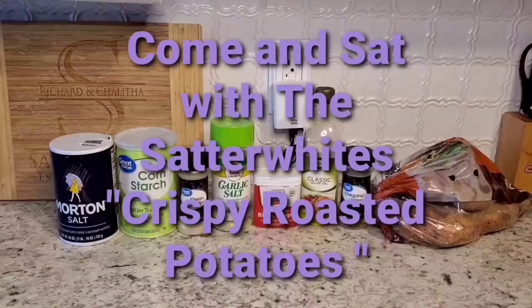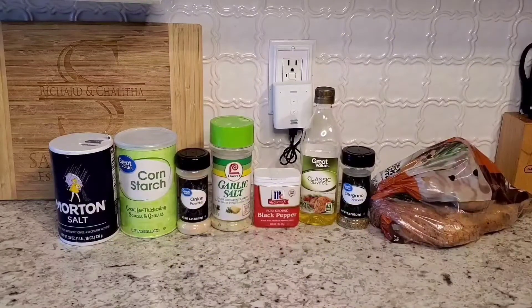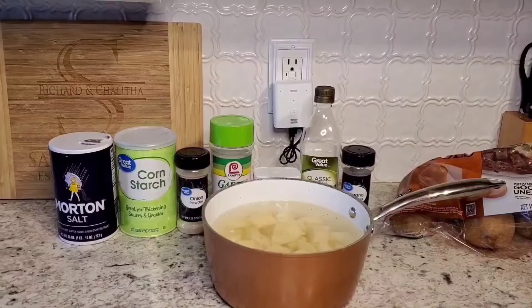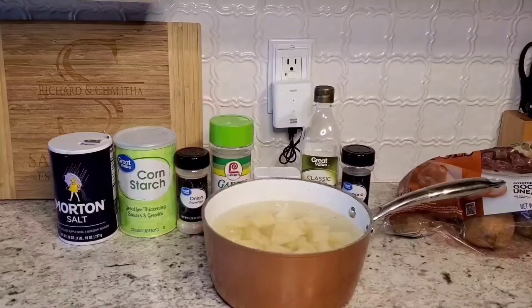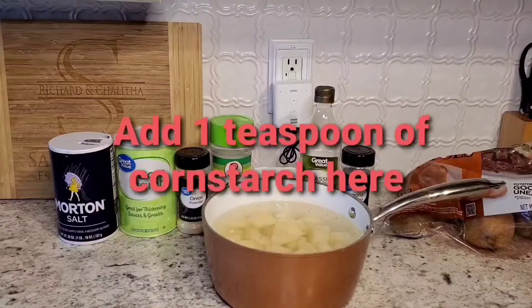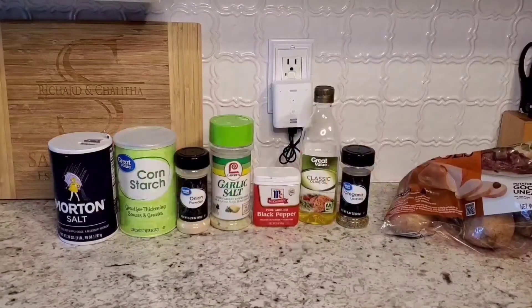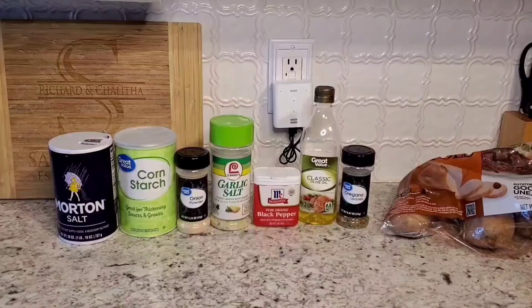Hello and welcome back to our channel. Today we will be making roasted potatoes, and before you are all the items you'll be needing. I have cut up about five baking potatoes and put them in water to boil on high for about 10 minutes. I put a teaspoon of salt in the water.